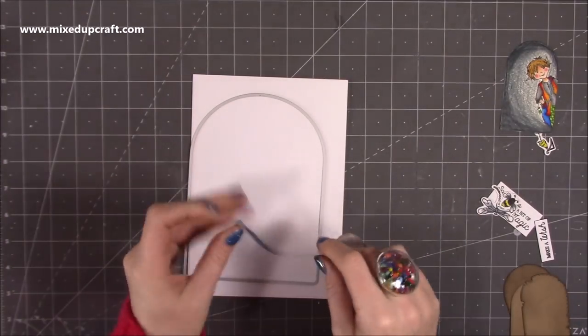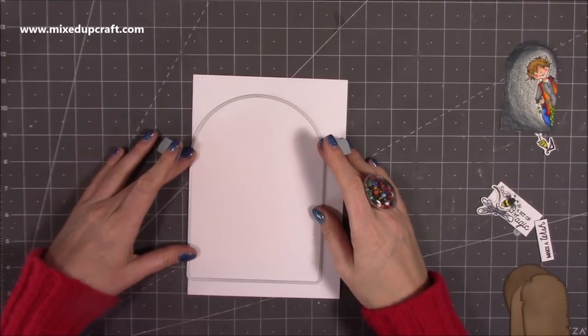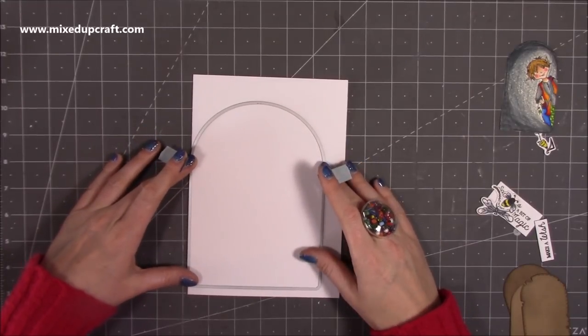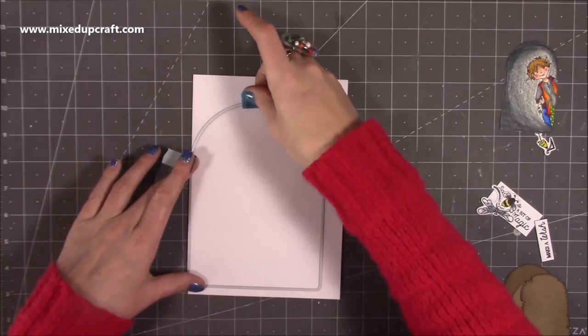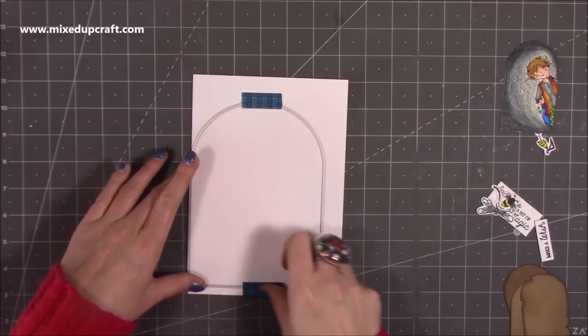I'm going to flip it back over because it's easier that way. Because you're cutting through two pieces of cardstock and mine's thick, you will want to use a shim — I've got my metal shim, but even a few layers of thicker cardstock will work as well. So I'm just going to run that through my die machine.